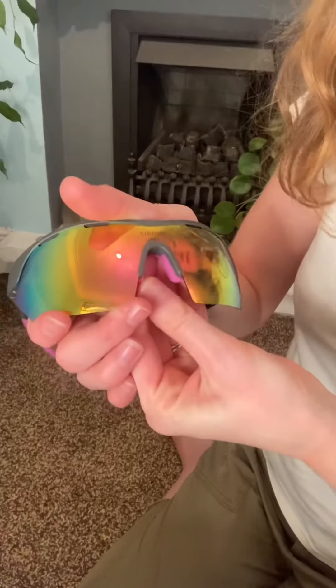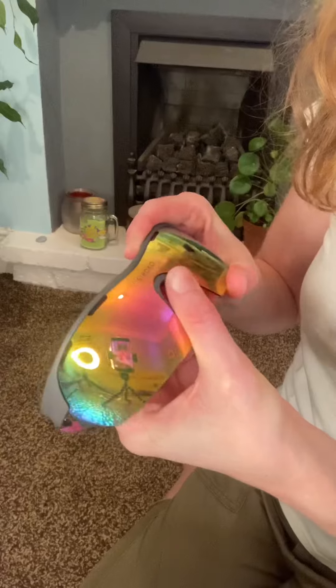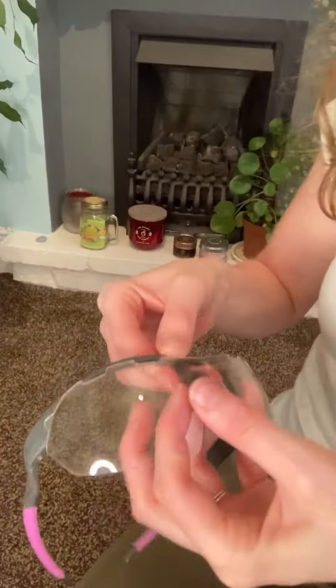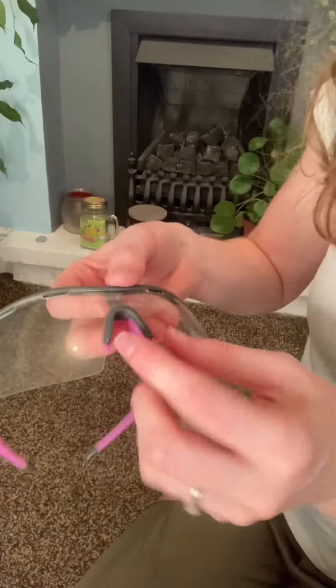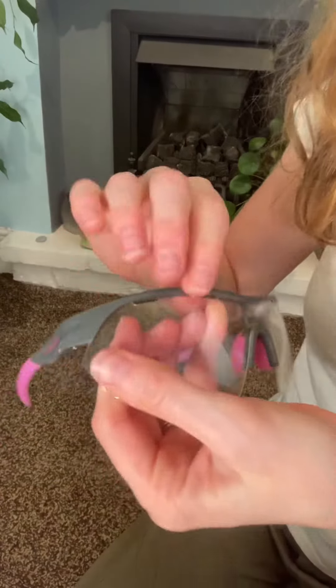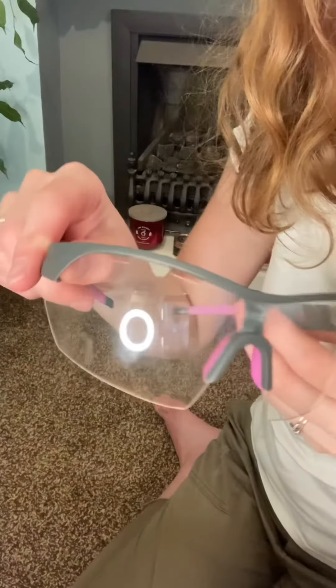I'm just going to swap over these lenses — it's not difficult but it takes a bit of practice to get the hang of it. Step one is unhook the nose piece and then it'll just come out. Put the top bit in, then bring the nose piece round and hook it — same on that side, so the nose piece is now in. Then for the side bits you just bring that in, same on that side, and that's switched over.